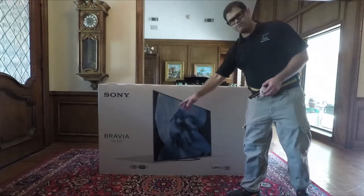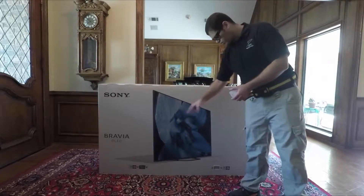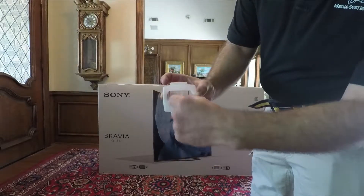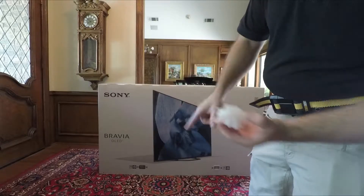Around the bottom of most TVs of this size nowadays, you're going to have four clips at the bottom. On the clip here, you're going to pinch on the inside, pinch that, and you're going to pull it out. That's going to unlock on the inside so that you can pull them out.